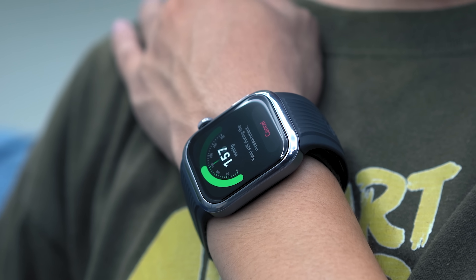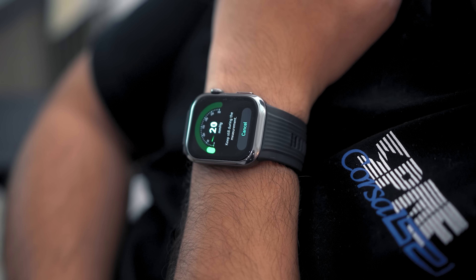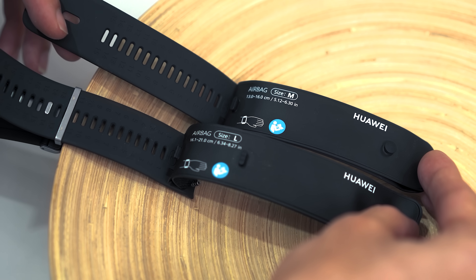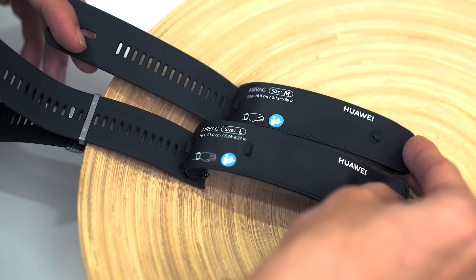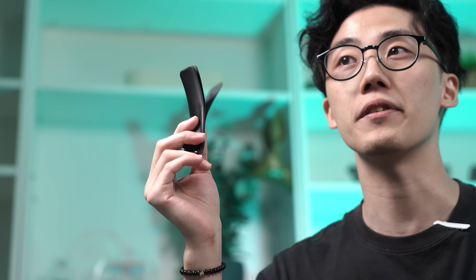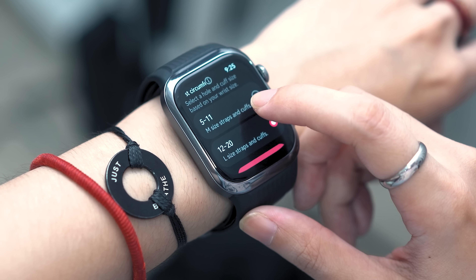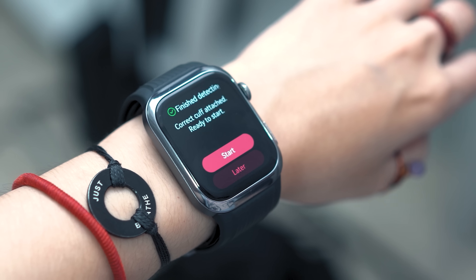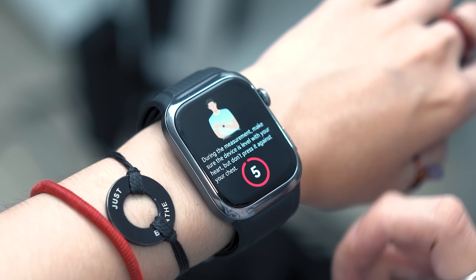The ABPM feature uses the fusion blood pressure algorithm, which ensures reliable readings anytime, anywhere. Mechanically, the blood pressure monitoring feature on the Watch D2 works by utilizing airbags. Just like in conventional blood pressure monitors, the airbags here are attached to the Watch D2 straps. The Huawei Watch D2 comes with two strap sizes in the box, each with their own airbags. The shorter strap, or 5-11 as seen in the software, is meant for wrist circumferences between 130 to 160 millimeters, and the 12-20 is meant for 161 to 200 millimeters.